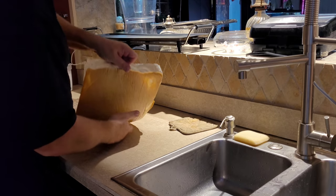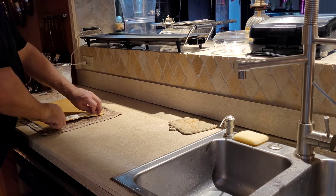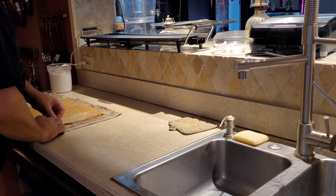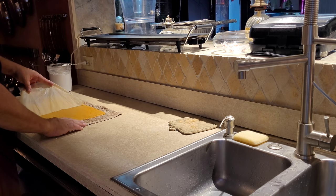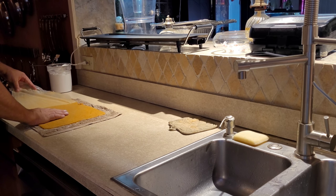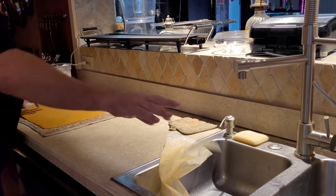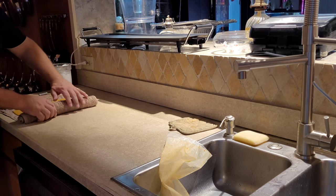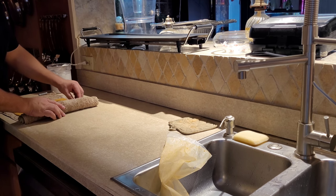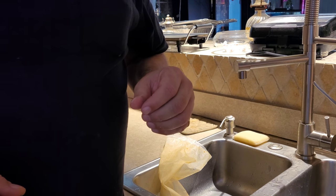I'm going to take this whole thing and flip it over. It helps with the wax paper moving this around and flipping it. Now that's two of the cakes ready — they can wait. Now we're going to start the inside — the good stuff.